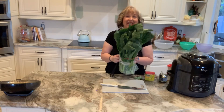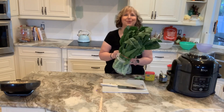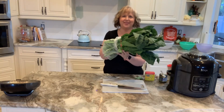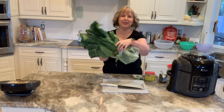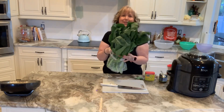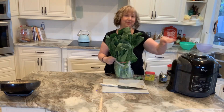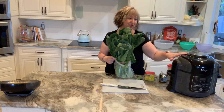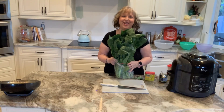Hi, welcome to my channel. Today we are going to be making some delicious collard greens. I just want to show you guys the size of this bundle — it is massive. I think this is the biggest bunch of collard greens I've ever bought in my life. But today we're going to be cooking them in the pressure cooker. Super simple and super fast. So stay tuned.